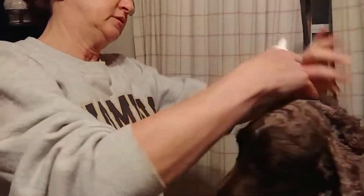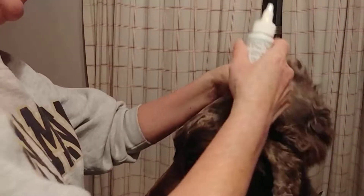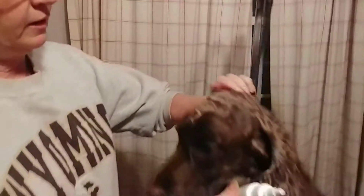He's obviously used to this. I need to do the other ear — I might as well since we're doing this — and massage.